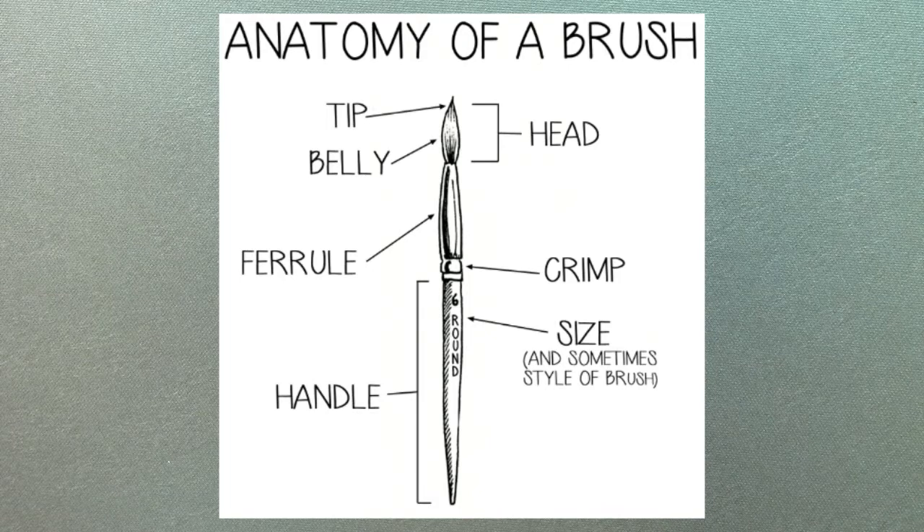Quality brushes use better quality metals like brass or copper alloy with a double or triple crimp. This connection is extremely important, otherwise the bristles can fall out of the ferrule and the ferrule can detach from the handle.